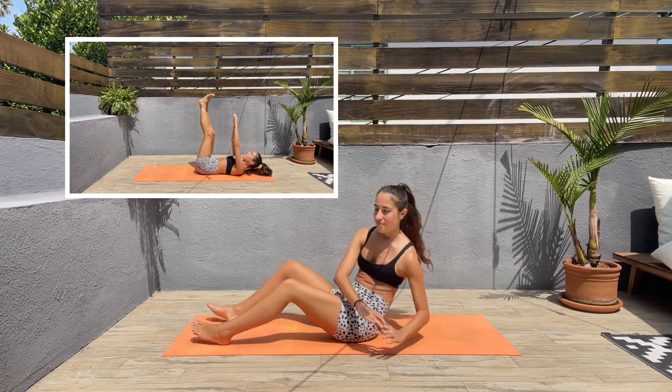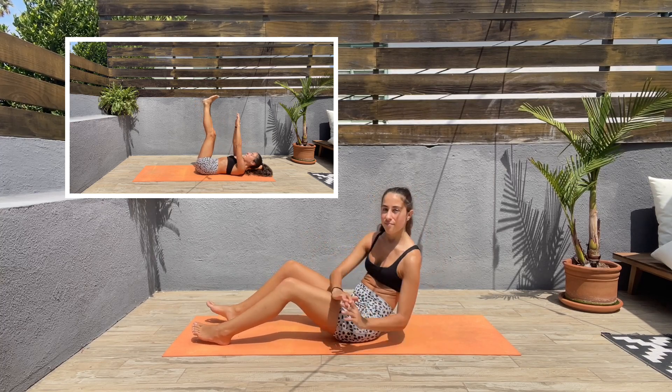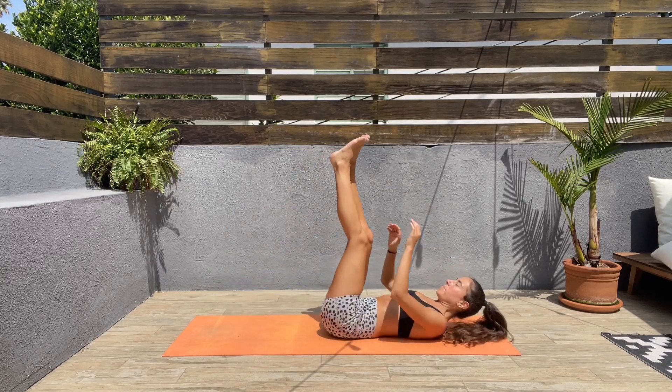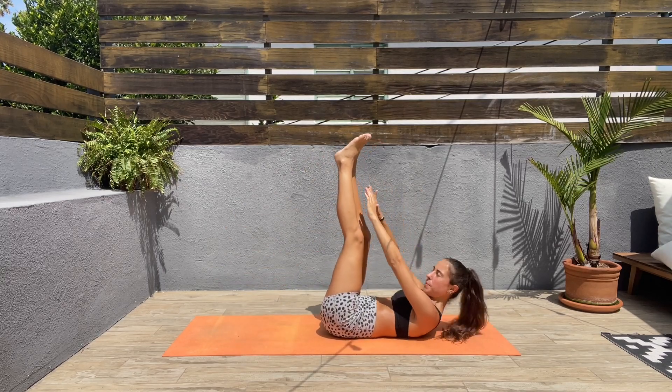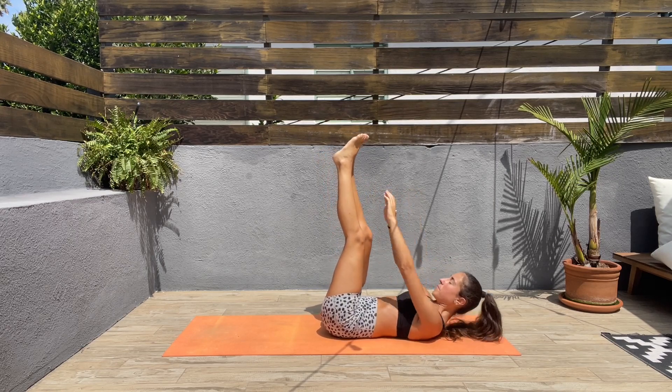Next we will be doing toe touches. Come down on the mat, keep the legs straight up, lift the shoulders up, and try touching your toes, squeezing those abs. Let's go, guys.